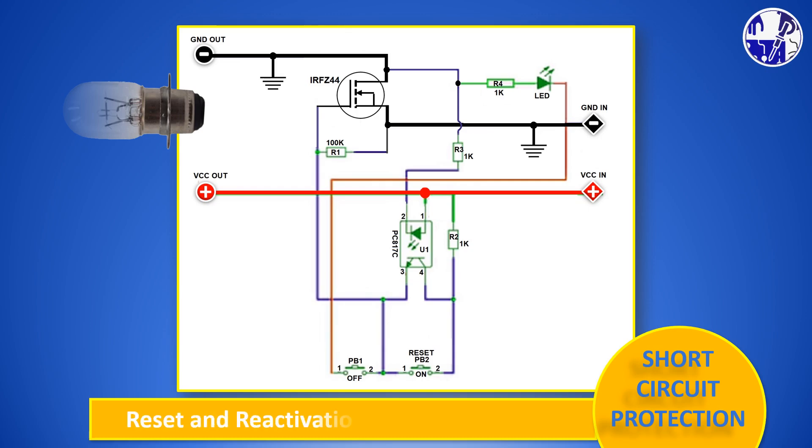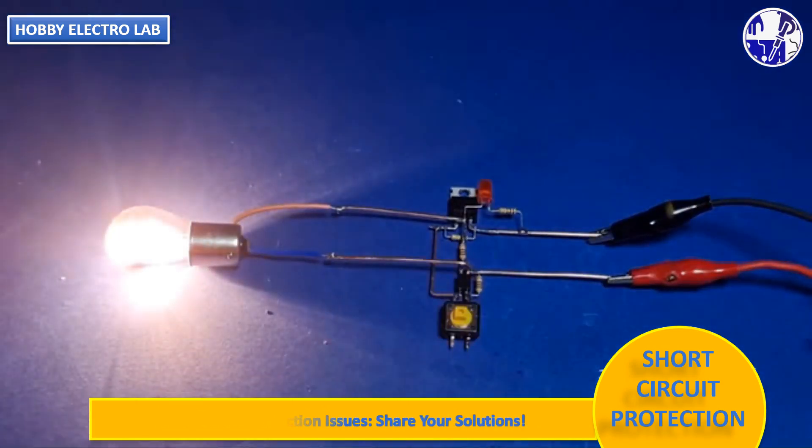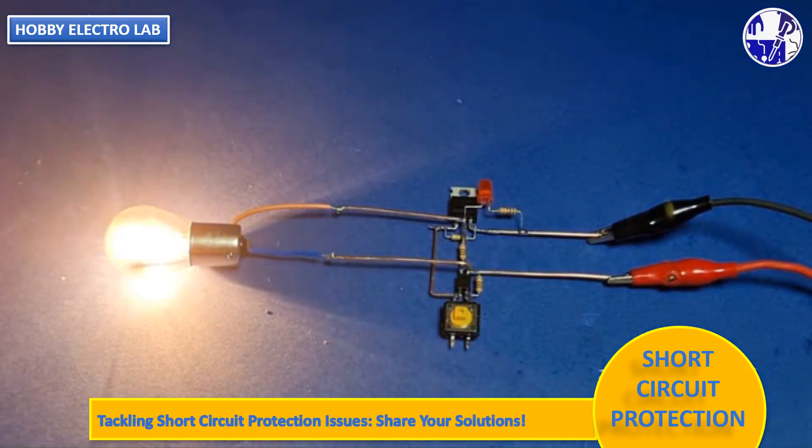To reset the circuit and resume normal operation, simply press the reset switch. This feature allows for quick recovery and continued functionality. This circuit prevents damage from prolonged short-circuits, remaining in standby until connected to power and requiring an output load to operate. Switch 2 simulates shorting the optocoupler's 3rd and 4th terminals, as shown in the diagram.